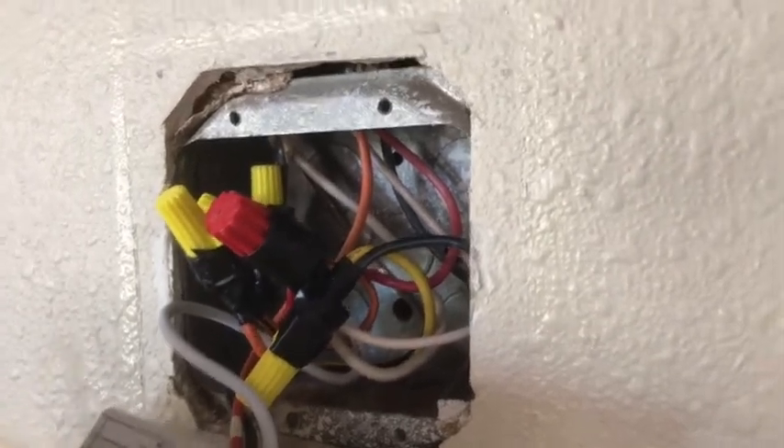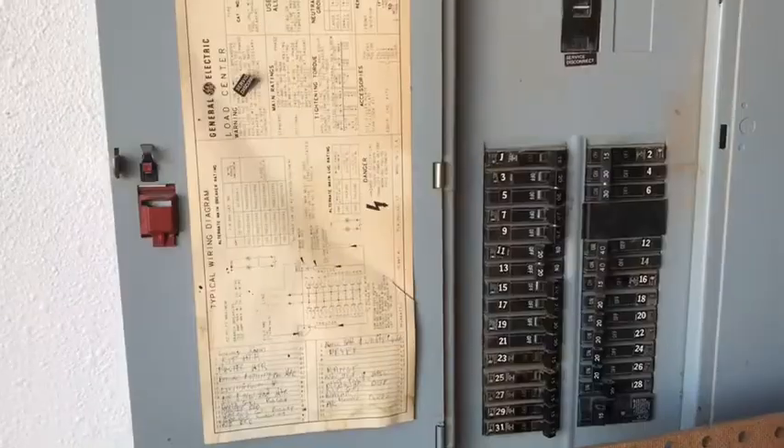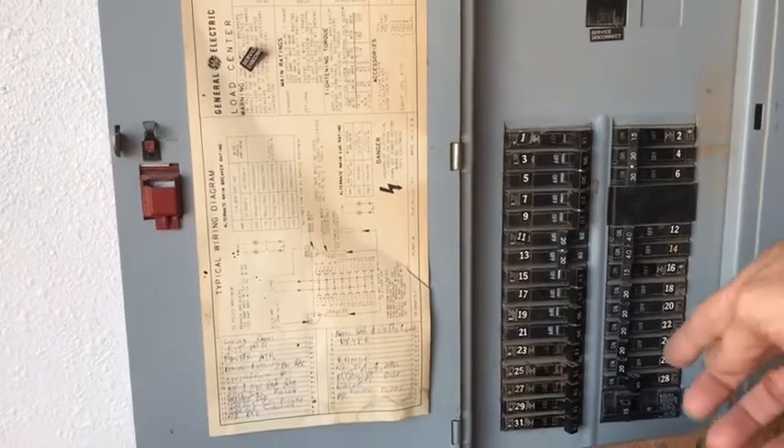I forgot to add: the black wire on the left-hand side coming from the box goes into the black wire of the thermostat, and that's listed as a power wire on the wiring diagram. You could see it was in the power position on the original switch.